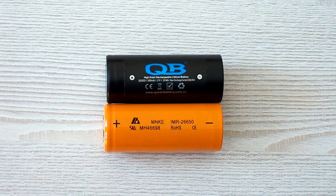The MNKE is a very strange battery because I wasn't able to find any official datasheet online and the manufacturer's site is down. So I had to use the specifications provided by the supplier.